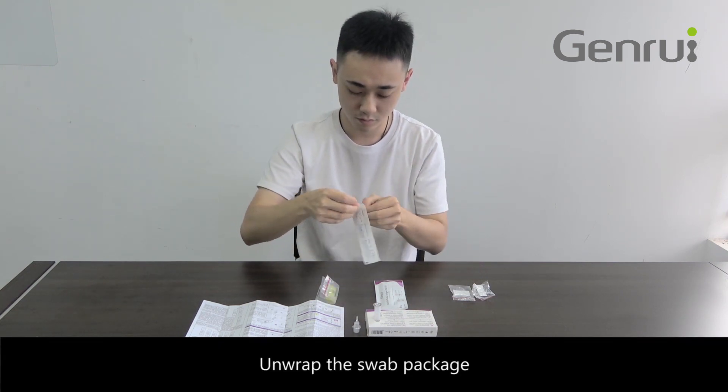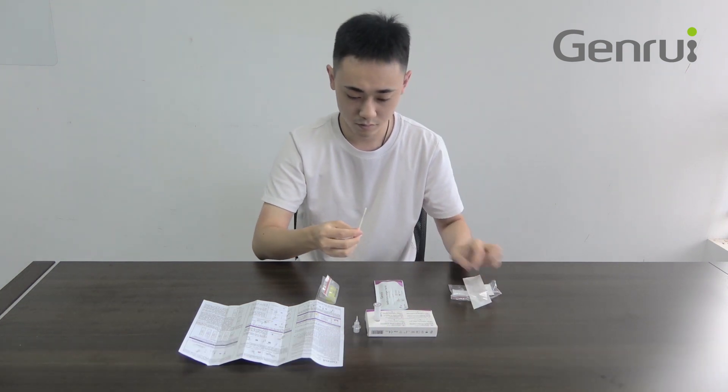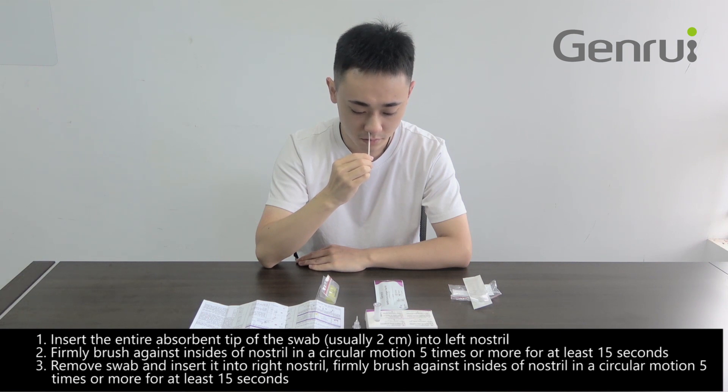Unwrap the swab package. Insert the entire absorbent tip of the swab into the left nostril. Firmly brush against the insides of the nostril in a circular motion 5 times or more for at least 15 seconds. Remove the swab and insert it into the right nostril.